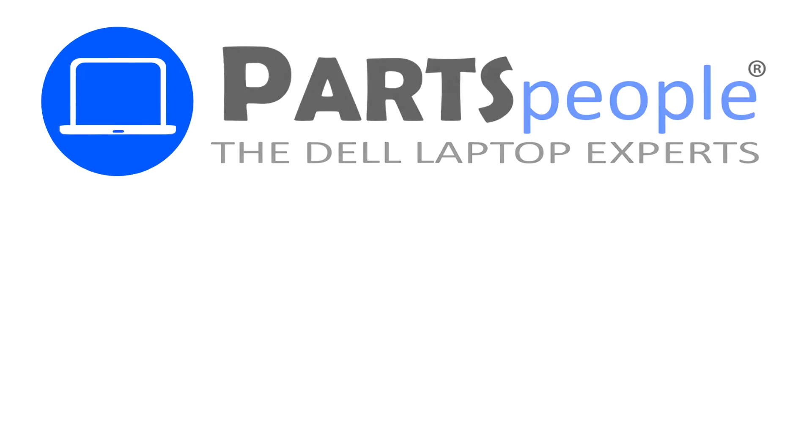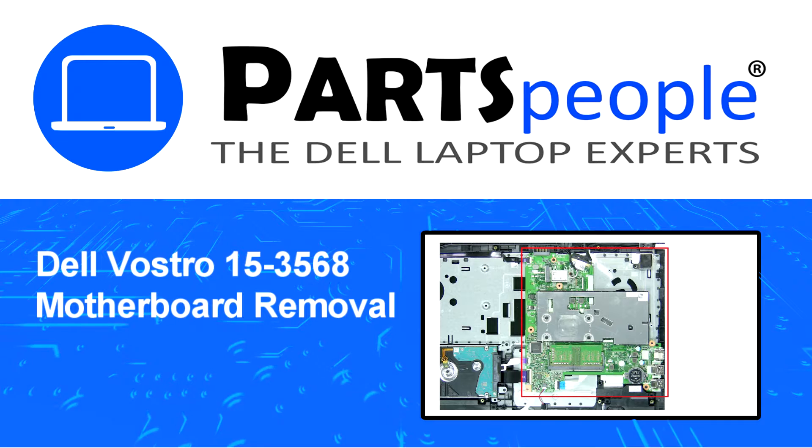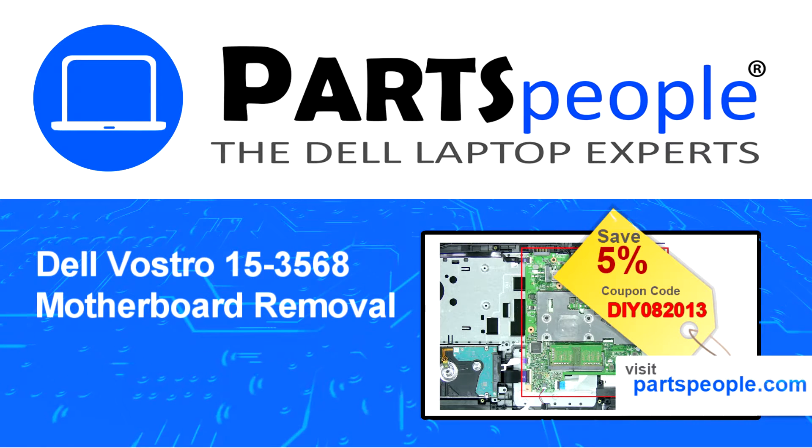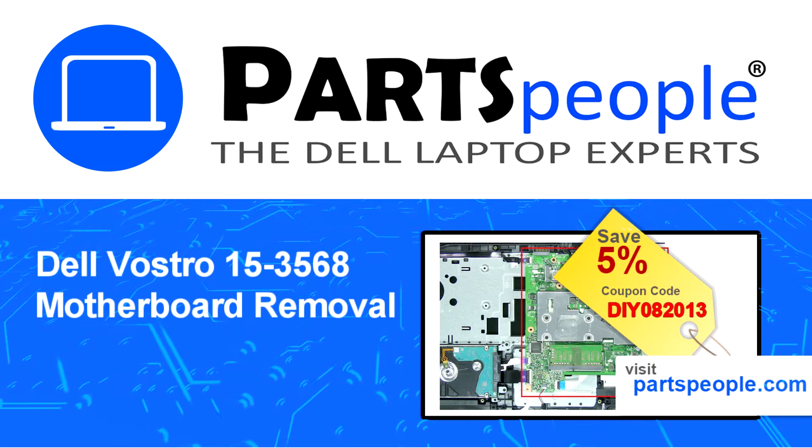Hey, what's up? This is Ricardo at Parts People, and in this video we'll outline the steps for completing a part replacement on your Dell PC. Visit our website and use this coupon for a 5% off discount.